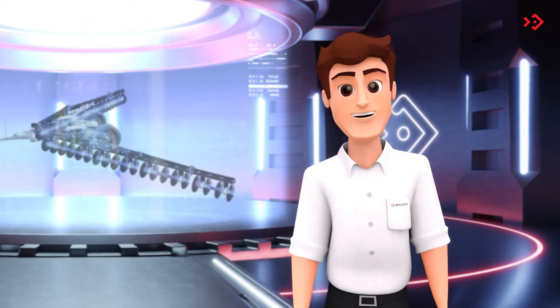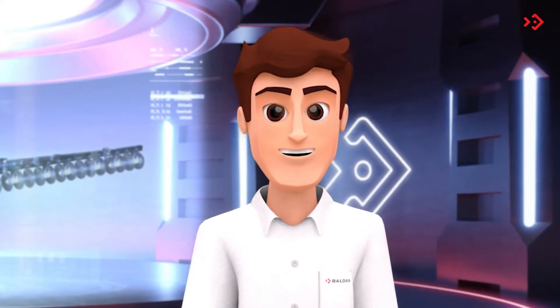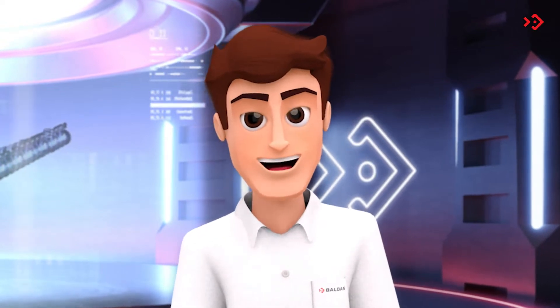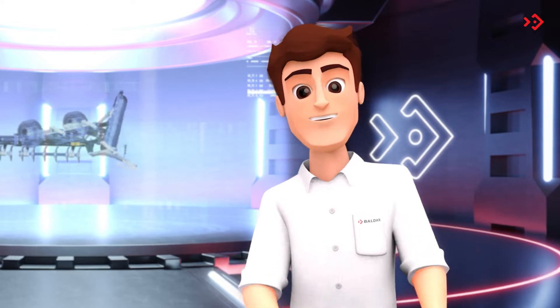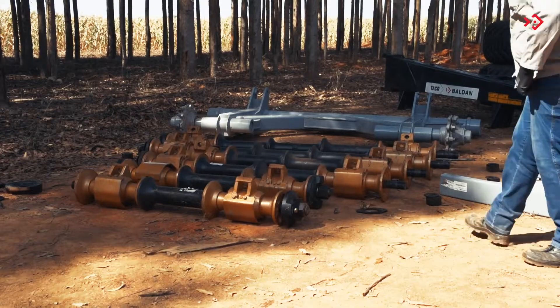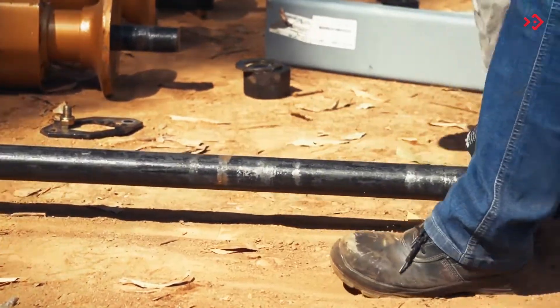To facilitate transport and optimize freight cost, the TACR leaves the factory disassembled. When you receive it, you need to follow some important steps to get it ready for the first use. First, assemble the disc sections according to the model purchased.